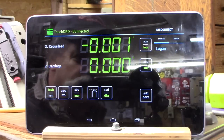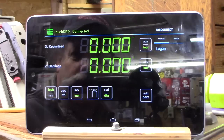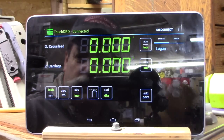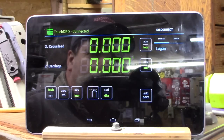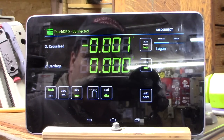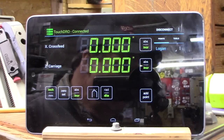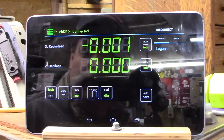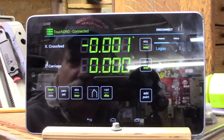I'm not sure of the exact cost — you'll have to check the website. I'll have a link in the description to BlueDRO. I think they're about $130. Check them out at bluedro.com.